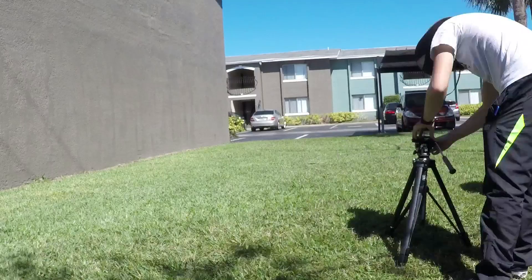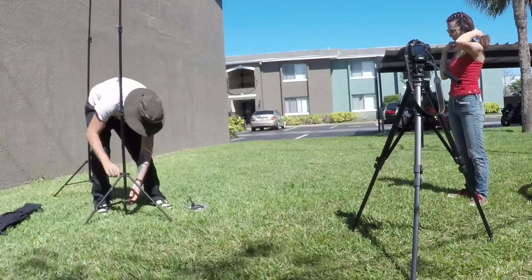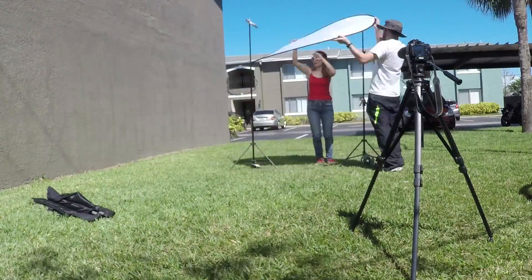First, you want to choose your camera. So you want to read the script, and also work with the director of the project to see what are the needs of the script.